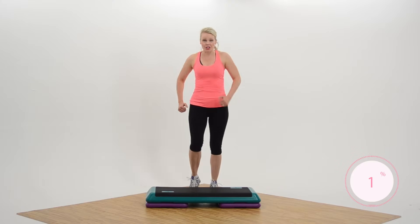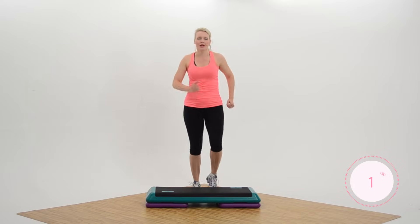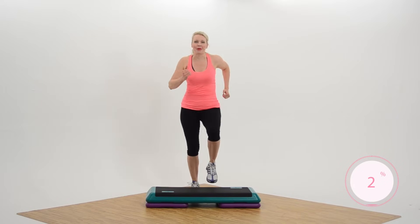Hi everybody. Welcome to your step workout. You're marching right behind your bench here with me — I hope so. Marching strong, getting ready to warm you up.